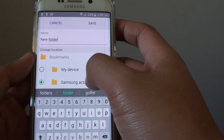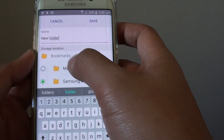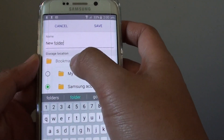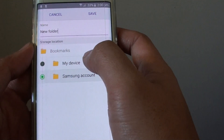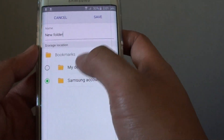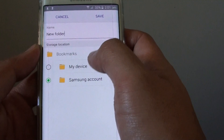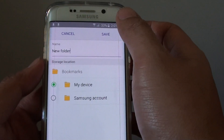You can also choose where the new folder will be created. I was going to let the new folder sit under the Bookmarks folder, but it won't let me choose Bookmarks folder. It has to be one of the existing folders already available — either in My Device or Samsung Account. So I am going to choose My Device and tap on Save.